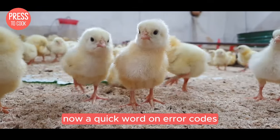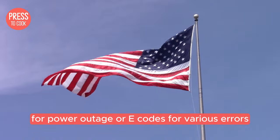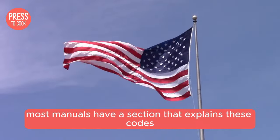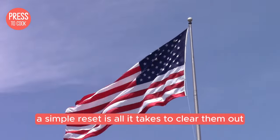Now a quick word on error codes. If you see any on your display, don't panic. Common ones include PO for power outage or E codes for various errors. Most manuals have a section that explains these codes and what you can do about them. Sometimes a simple reset is all it takes to clear them out.